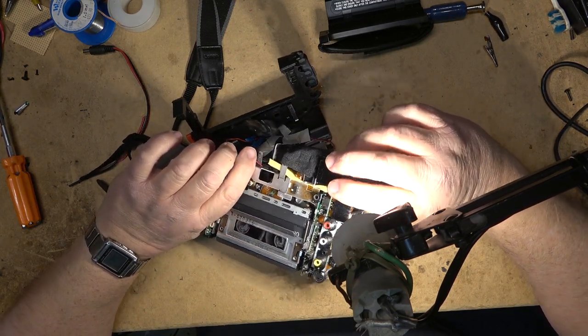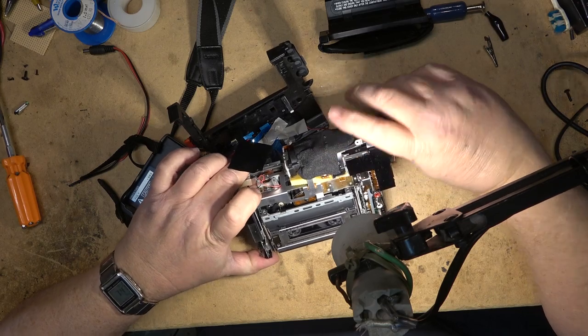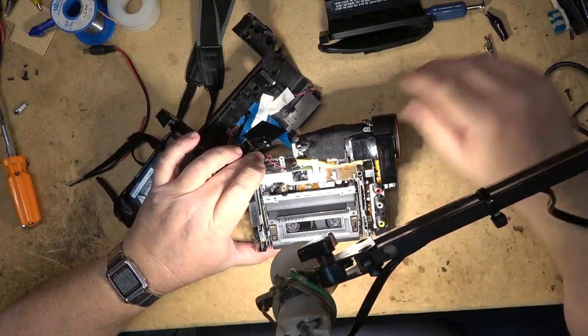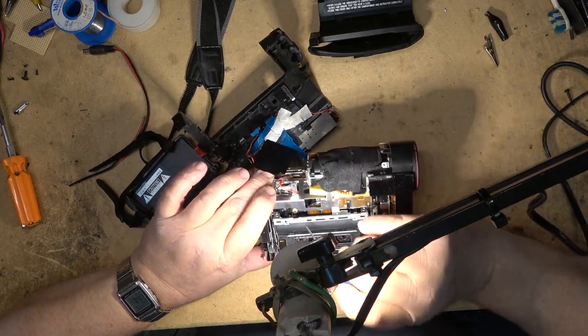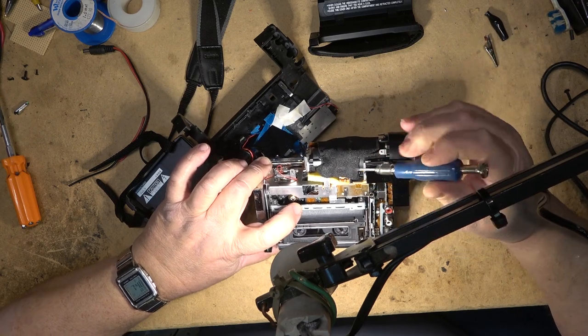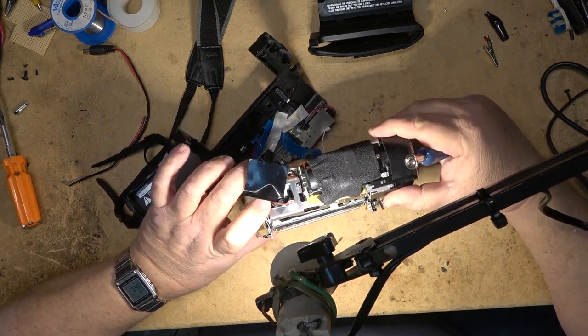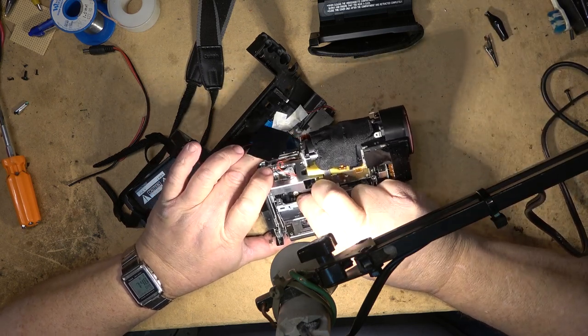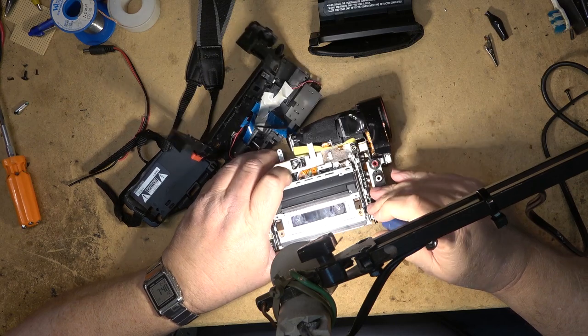I'm not holding out much if any hope for this camera. My goal is to get the tape out with the least amount of damage to the tape as possible so that the tape can be recovered. Looks like one of the guides here is loose — this one's down here, the other one's still almost fully threaded. I get the sneaking suspicion that the mechanism has come apart internally.